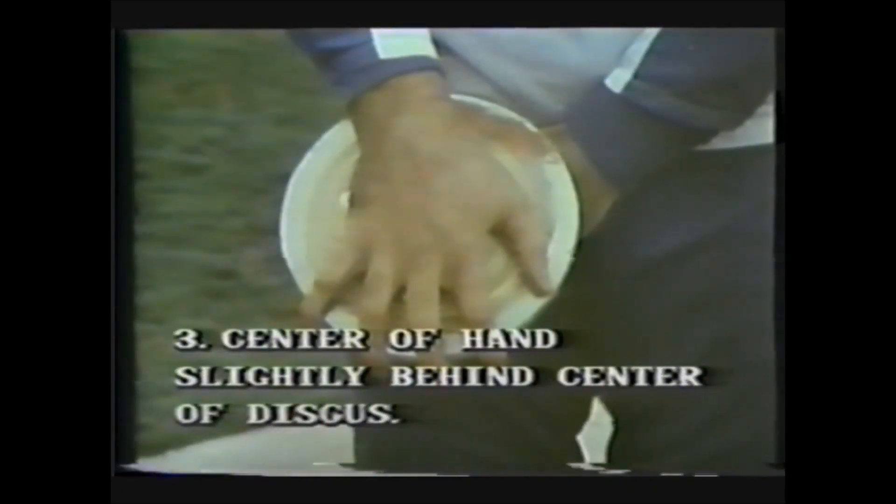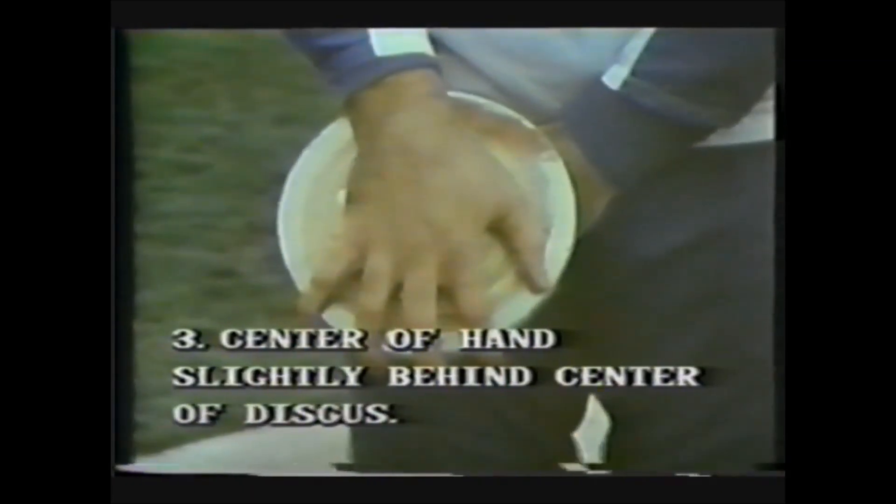The grip — there are two methods: the spread and the claw. With the spread, the center of the hand is kept slightly behind the center of the discus. The claw grip has the middle and index finger together, with the center of gravity again slightly behind the center of the discus. This is the strongest of the two grips.